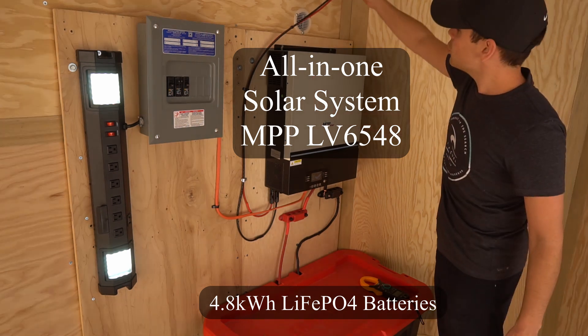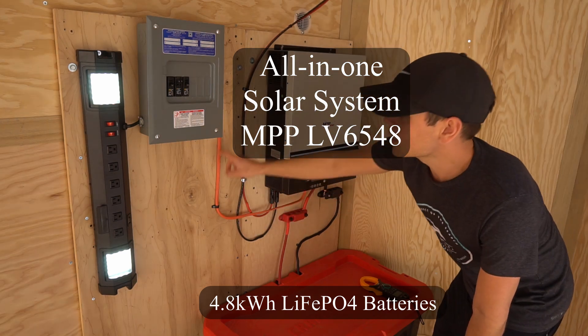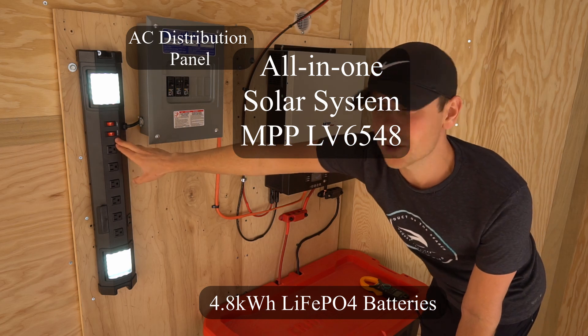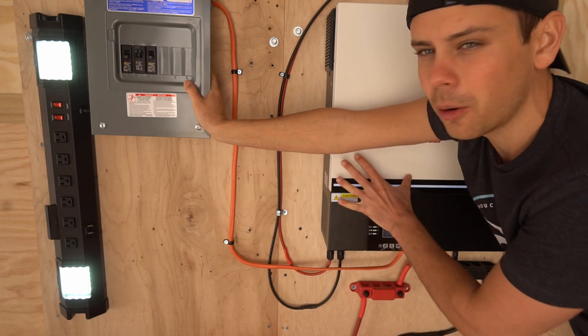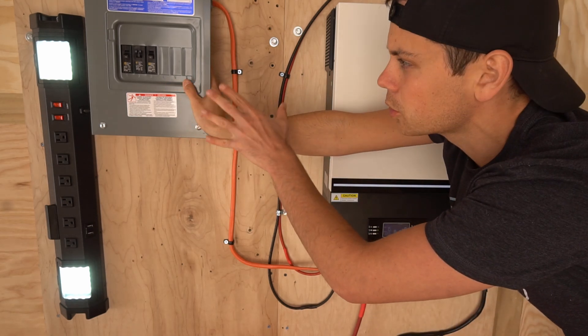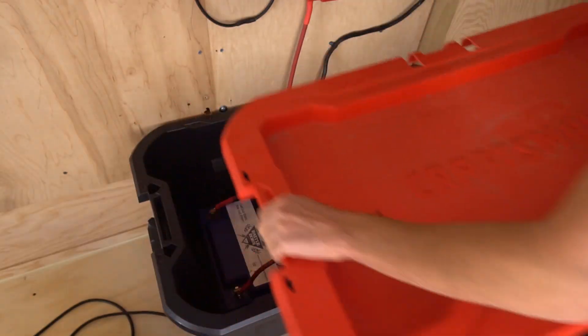There's a transfer switch, two wires coming down from the solar array, and three conductors feeding into this small panel. The panel feeds into a surge strip, light, and USB charger. This panel is designed for split-phase output, but the inverter only outputs single phase, so I connected the two bus bars to get single-phase output.